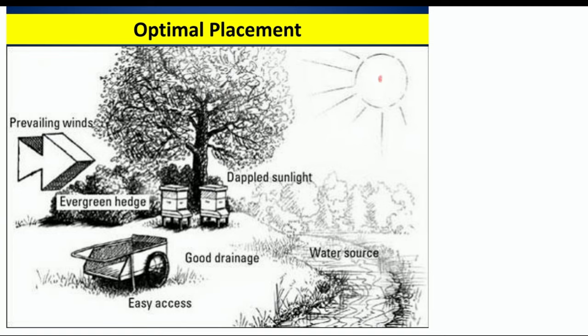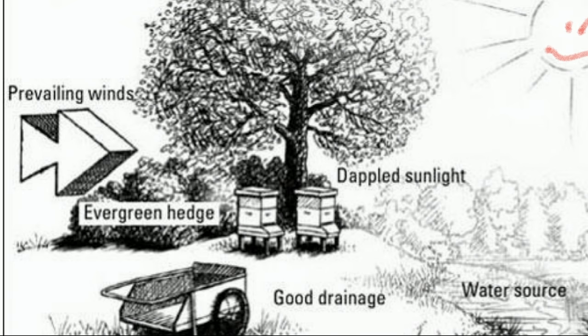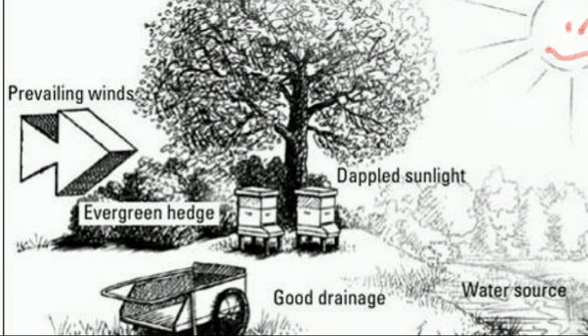So we've got the sun right here. The sun is very, very important, folks. Bees need as much sun as possible. When we look at how much sun is hitting the hive, we want to see during the spring and summer months somewhere between 10 and 12 hours of daylight directly on the bees.